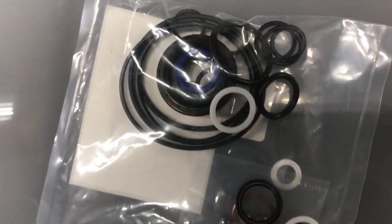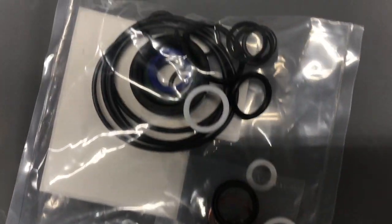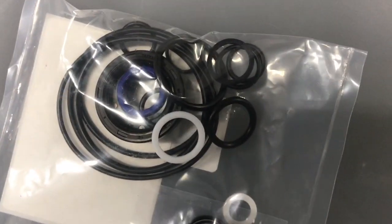The kit we have to replace the parts came from Amazon. You can search there by your jack model number and they've got one for about everything.